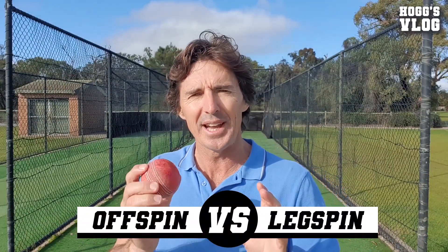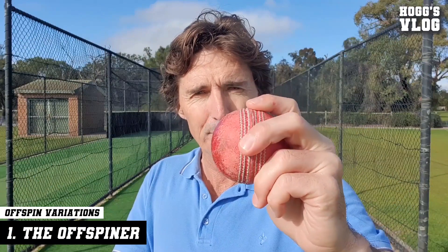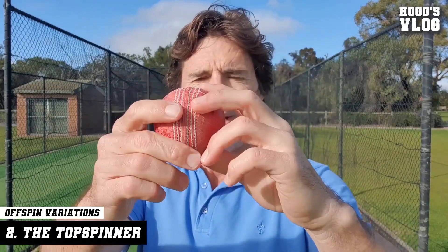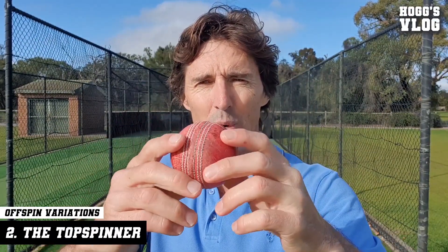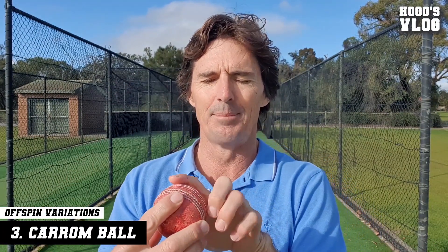Let's look at the off spinner first. What variations have they got? They've got the normal off spinner, then they've got the top spinner, where the seam is presenting itself towards the bottom, where it gets extra drop and extra bounce. Then they've got the cannonball, where they put that middle finger on the bottom of the ball there, and they flick it off that middle finger and it turns the other way.